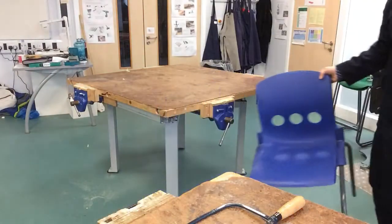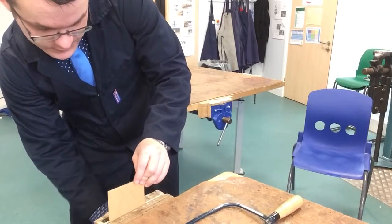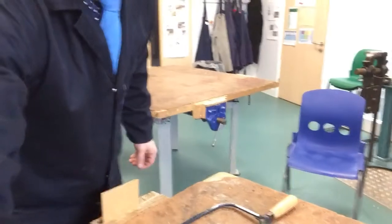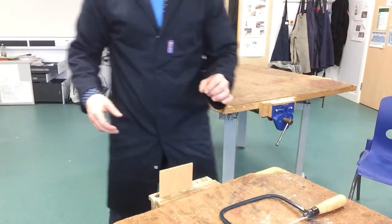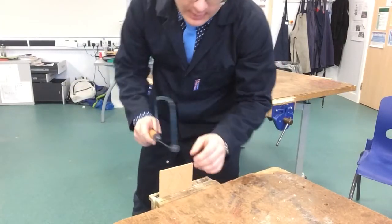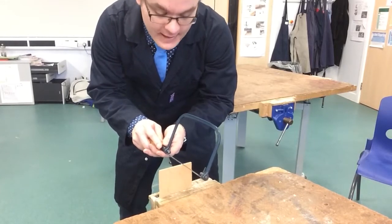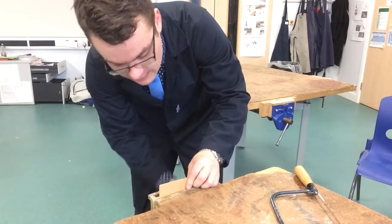Now I'm going to move the chair and set myself up for the cutting. If I was to hold the hardboard very high in the vise, the coping saw would shatter the actual hardboard. As you can clearly see, it's moving and it's not doing what I want it to do. So if I bring it down lower in the vise, I'll be able to cut.